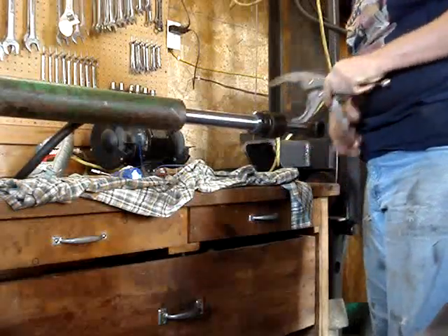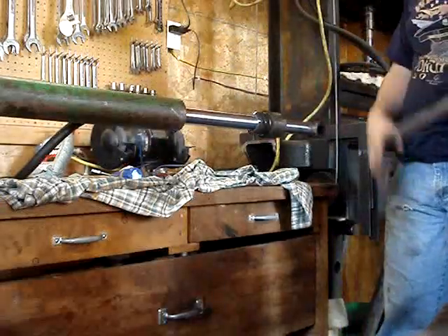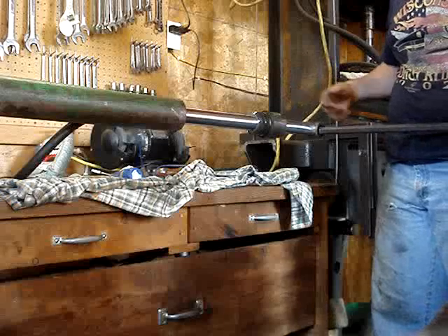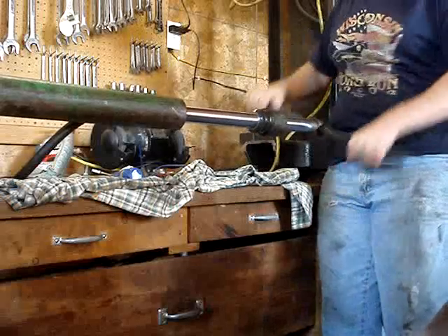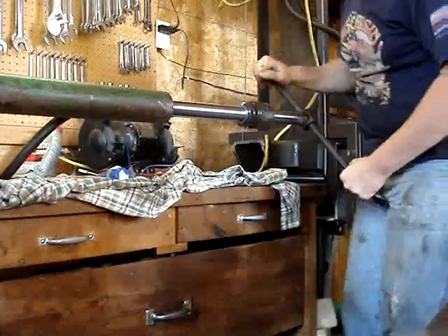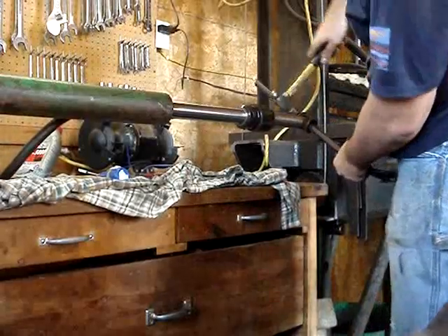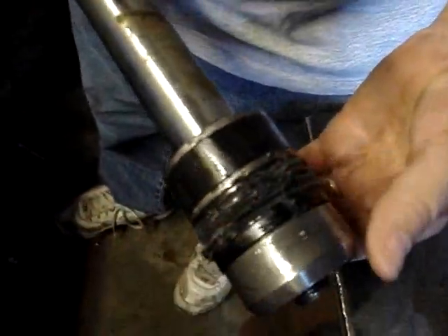We've got that loose. Now I'll show you how to pull this side out and then take the other seal apart. You're going to stick a pry bar through here because this whole thing's got to slide out. If it's not coming, you're going to take it and beat it again. It's slowly but surely coming. You really want these cylinders open as far as you can before you do this — it just makes it easier. And as you can see, the seal on it is messed up.